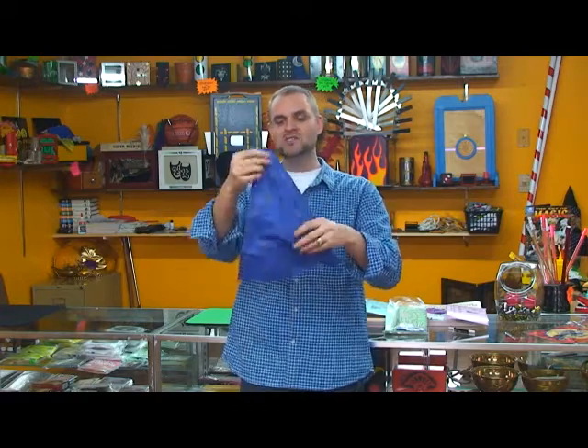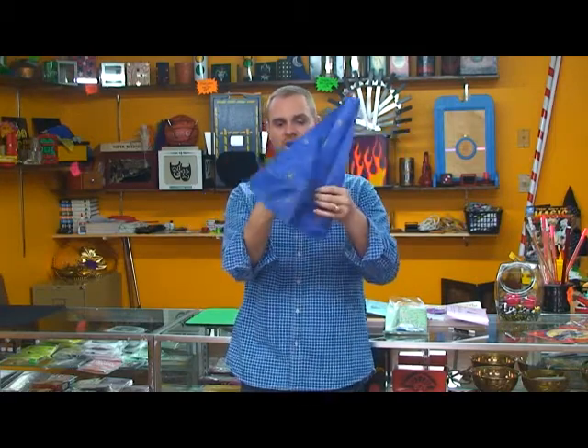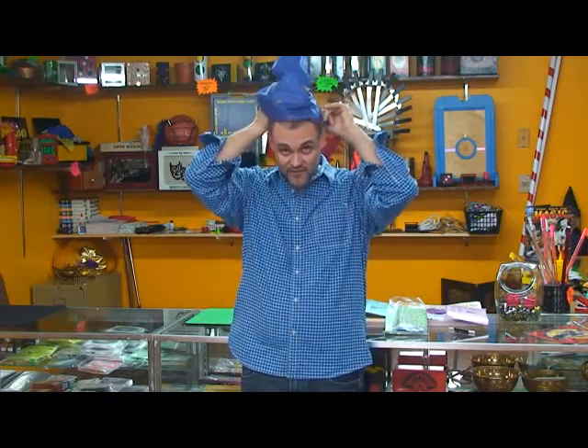you will see that the pieces have now been restored — restored into a nice wizard's hat that you can actually put on the head of your spectator.